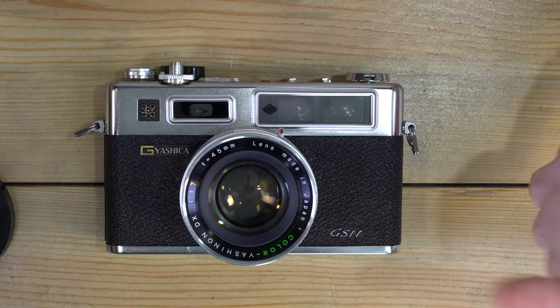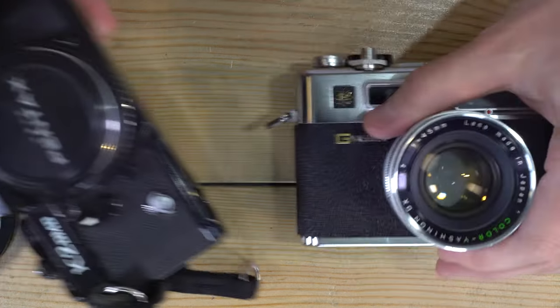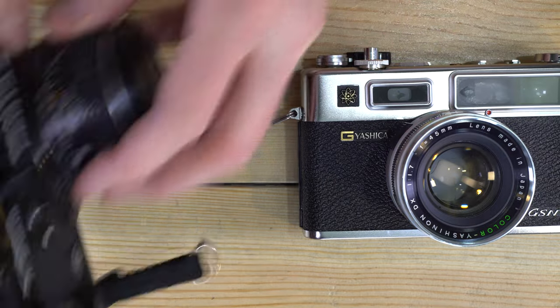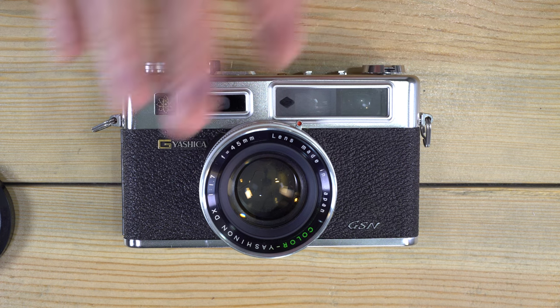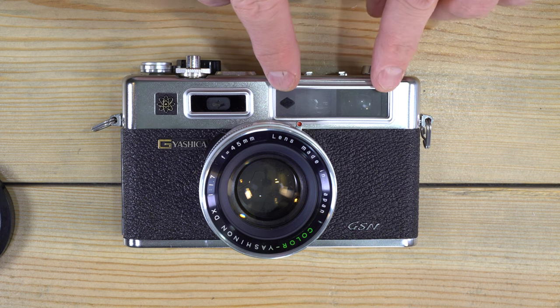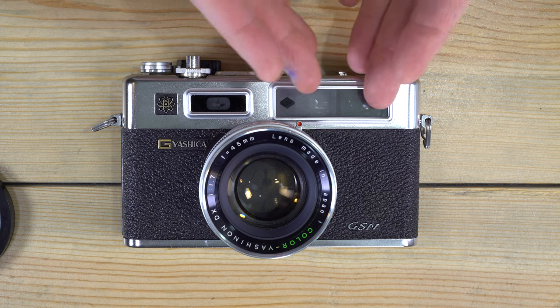Instead of being an SLR — a camera that has a single lens, a reflex mirror, and a pentaprism inside — this camera uses two rangefinder windows to help you focus your photo. I have a video linked in the description that shows the internal workings of a different camera's rangefinder and the basic principle of how a rangefinder mechanically works.